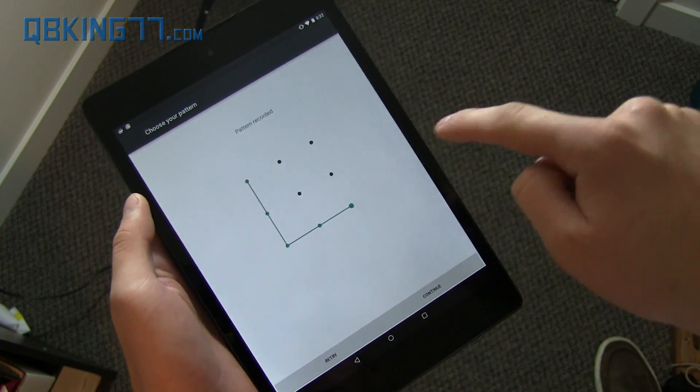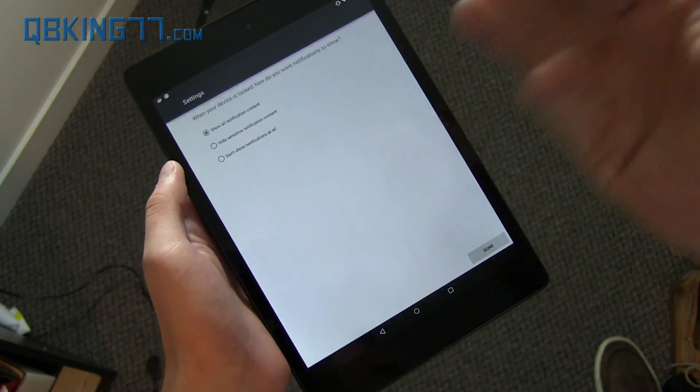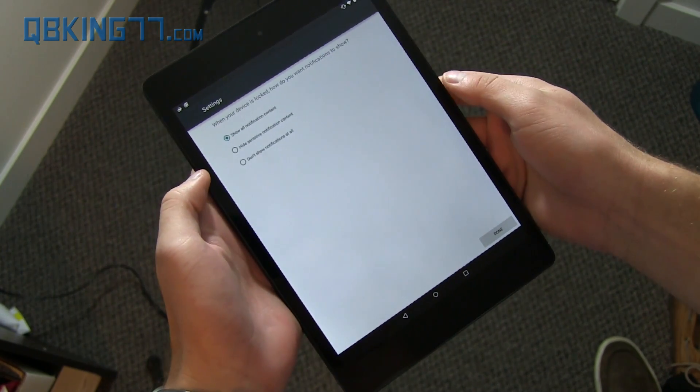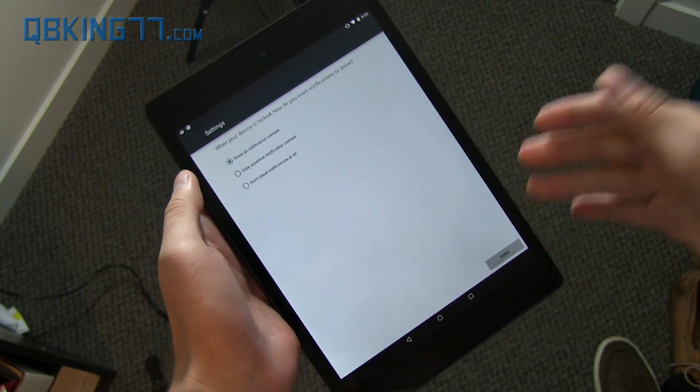Continuing on, I'm going to draw an unlock pattern, continue, draw another one, and continue. And for obvious reasons, I have to do this from this angle because I need to show my face. So let's continue. Show all notification content, don't show any of them, et cetera.